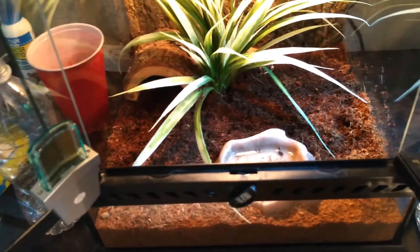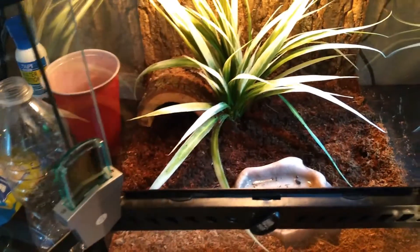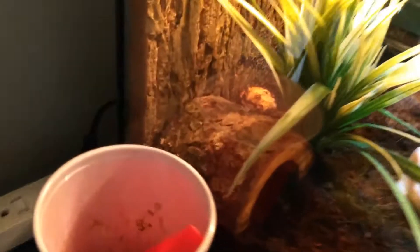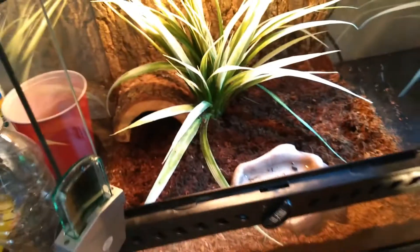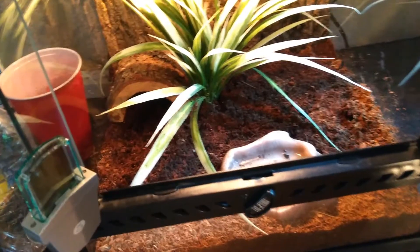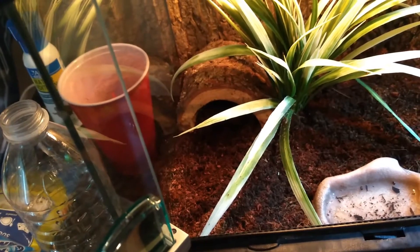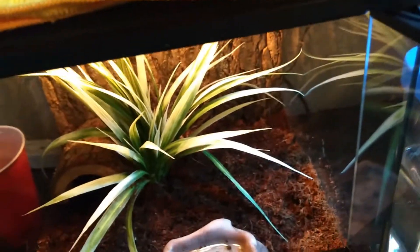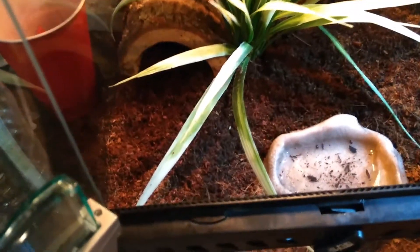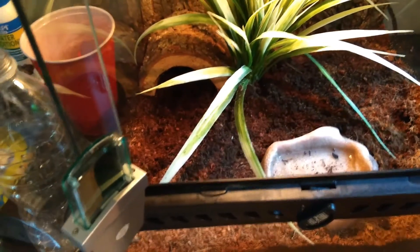When he gets bigger I'll probably move him out to something a little larger, just like a 10-gallon. As for now, they are not very active — though he's pretty active right now for some reason. They spend most of their time burrowed in the substrate. He actually spends a lot of time in that hide he made a home in. Normally when he moves out of a spot he likes, he will poop somewhere, usually in the back wall.